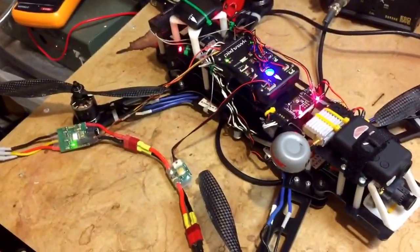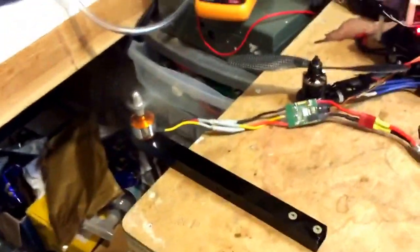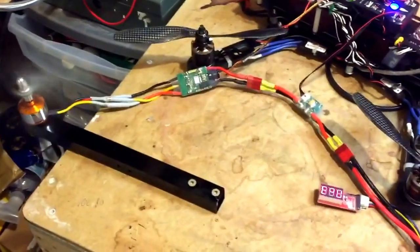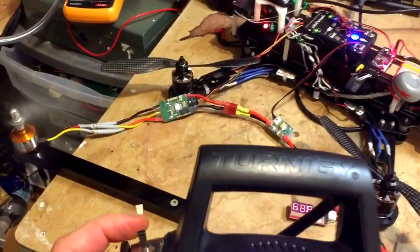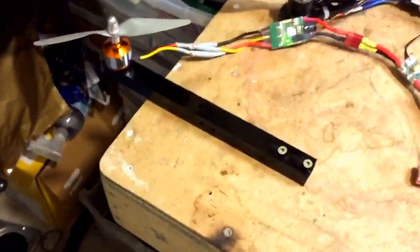Doing my same test with the throttle hold switch. I've got max throttle, throttle hold, and you can still hear the grind. So yeah, this still has the sync issue.